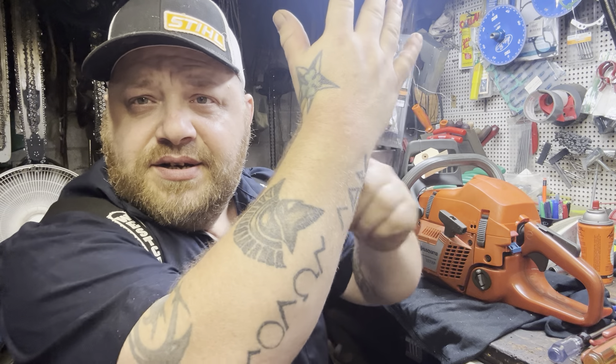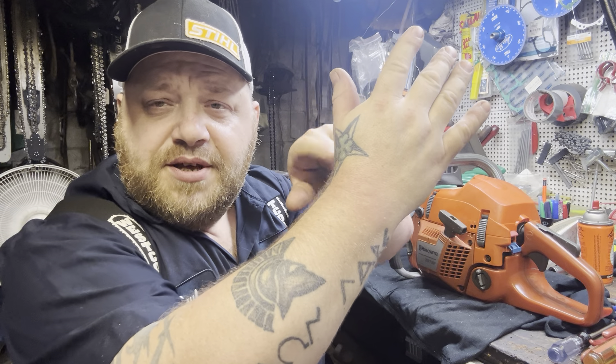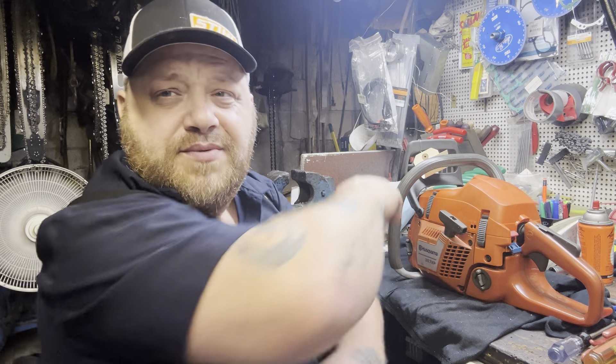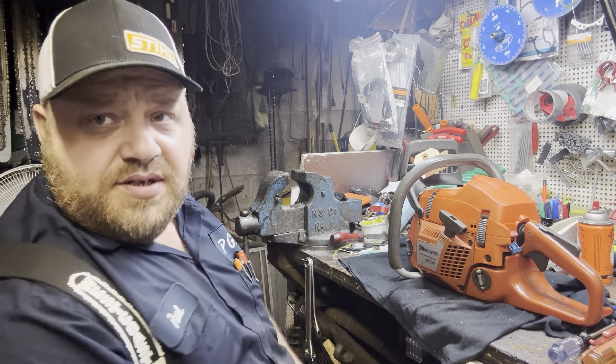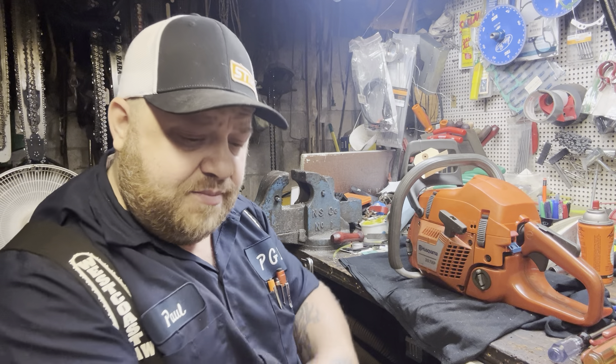Got stung three times on the wrist, two times on the thumb, one here on my eyebrow, and one got me right through my shirt. They came right at the chainsaw — I was right on top of their hole and they came right at my arm.